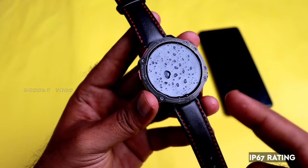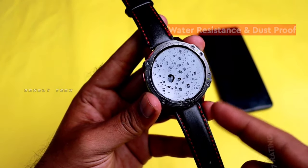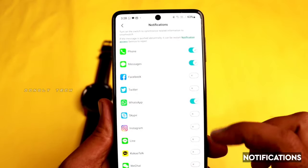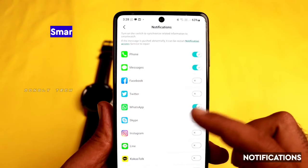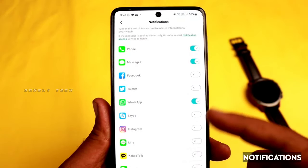You can use the volume control. There is an IP67 rating — this watch is water-resistant and dust-proof. For the smartwatch, there are notifications and messages. If you have a call, normal message, or app notification, you can see the text messages. These are all the notification options.